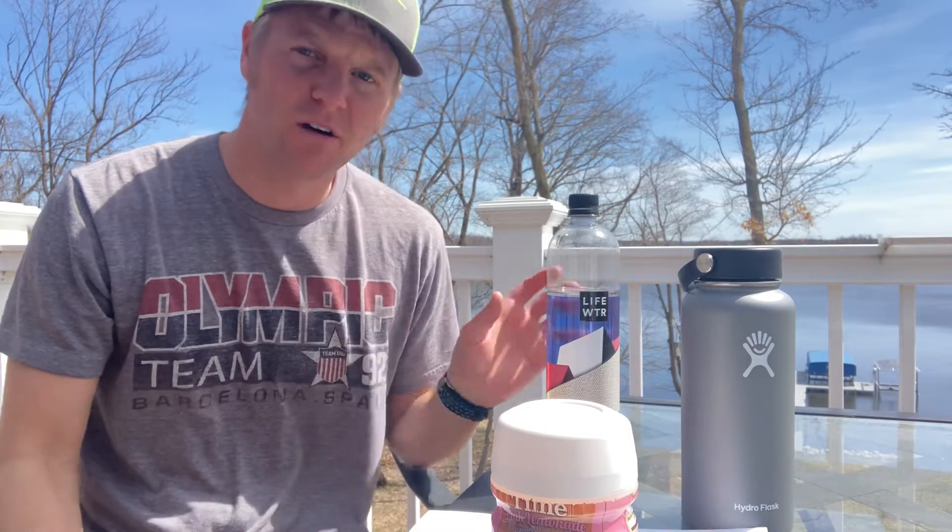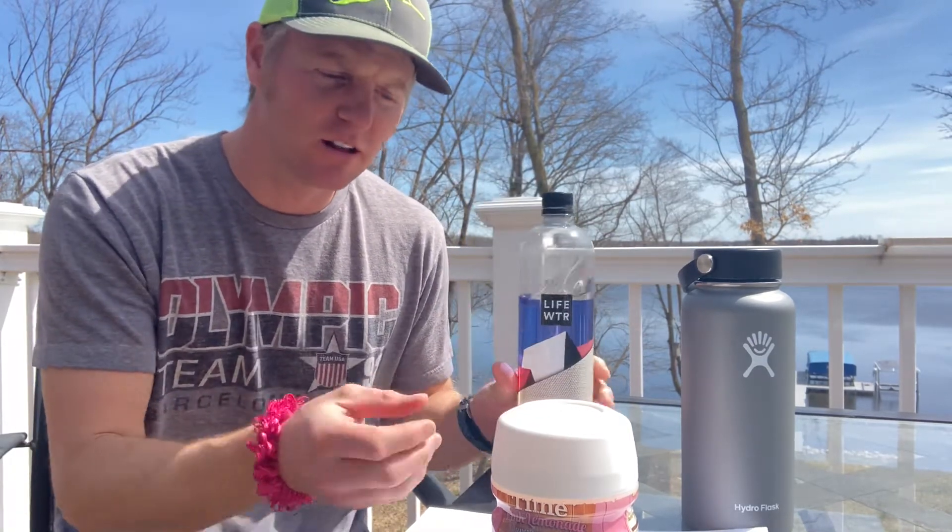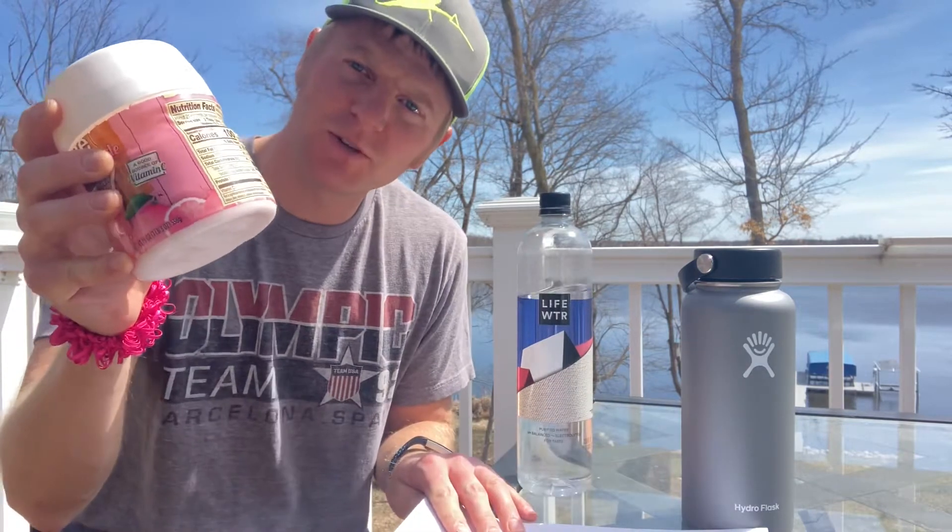Hey guys, how's it going? Beautiful spring day. On a nice spring day it's nice to have a cool refreshing drink. So rather than just drinking plain old life water, let's add a little bit of lemonade to it.